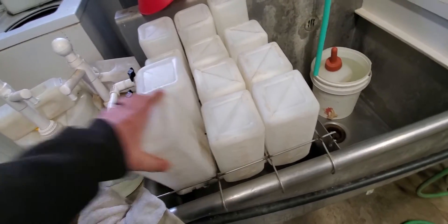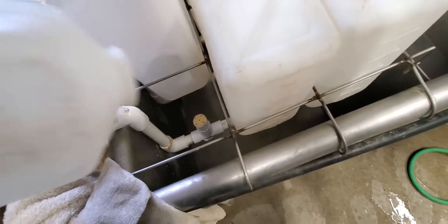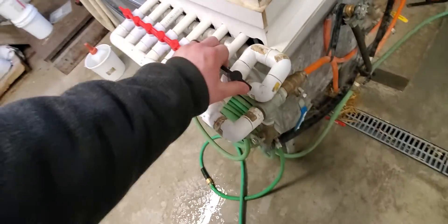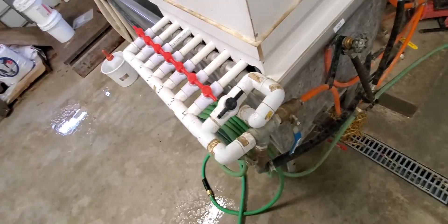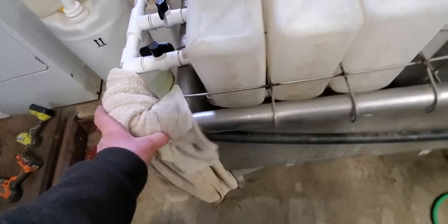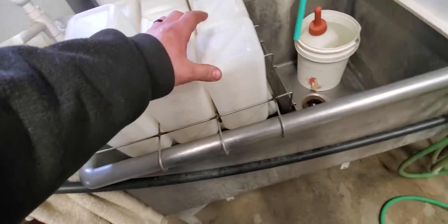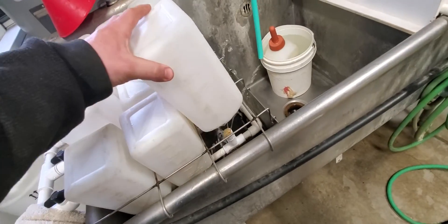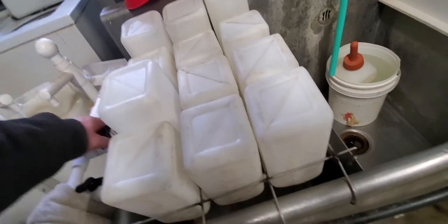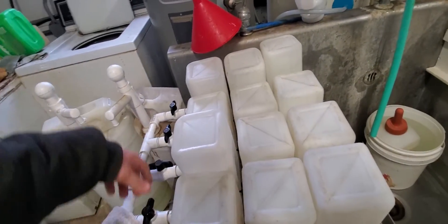Over here we have the bottle washer. It's just PVC pipe and I can wash three bottles at a time. I divert the water over here, open everything up, and it comes along this poly pipe up top. There are four options for cleaning the bottles. If I open a couple just to release pressure you'll see they spray like that, but when fully going it's a bit stronger. I just cycle through them all and give them a good rinse.